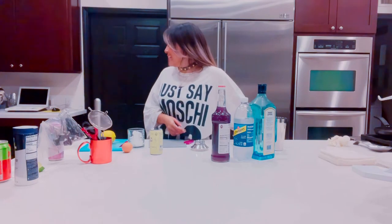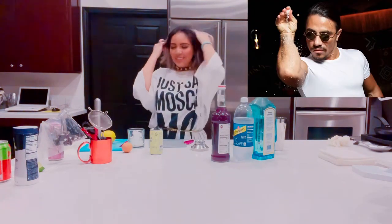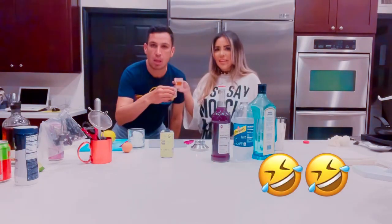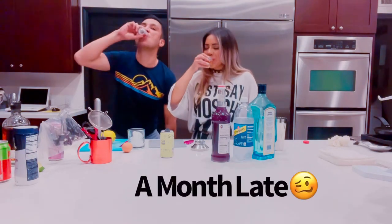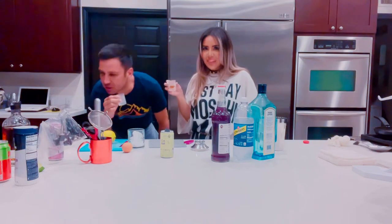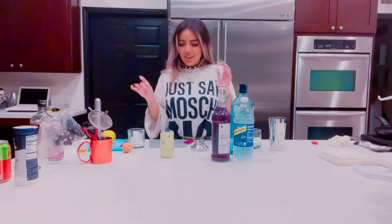You should have worn the outfit. You should have put the glasses on and everything. Alright, I don't know what to do. We're filming Cinco de Mayo — Happy Cinco de Mayo! Tequila!